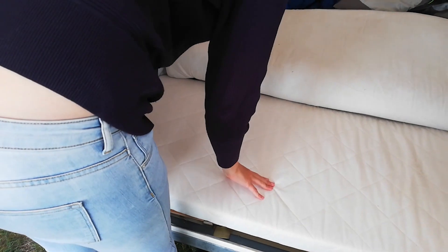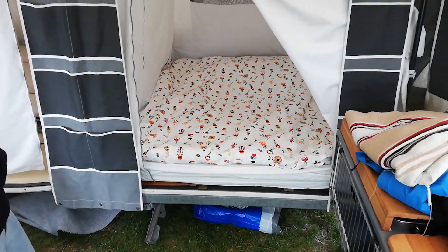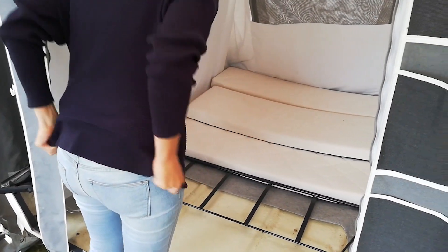You put the sheet in from the left side, then you put the comfort mattress in, and in 27 seconds you have a nice cozy bed. On the left side you could also prepare a second bedroom.